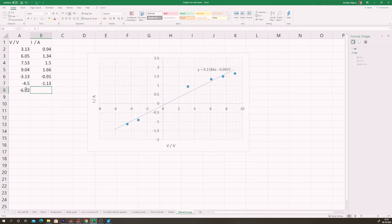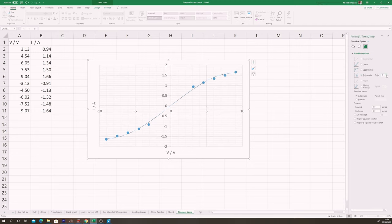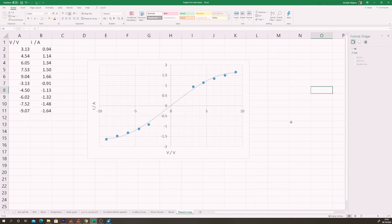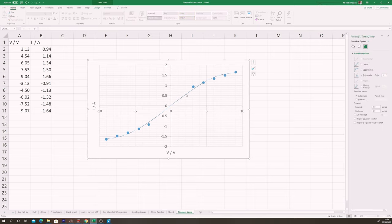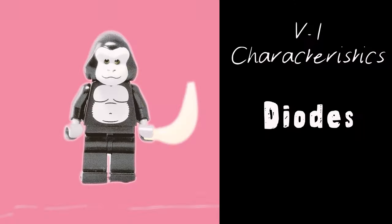A straight line does not seem to really fit this set of data. The line that fits is actually a curve — a curve of decreasing gradient as we increase the potential difference or current. A lower gradient means a higher resistance, so the filament bulb has a higher resistance when the current is higher. Importantly, it is the same shape in both the positive and negative regions of the graph.